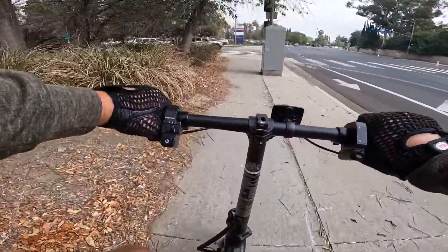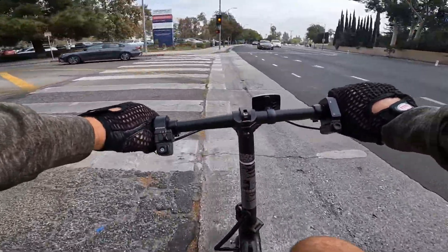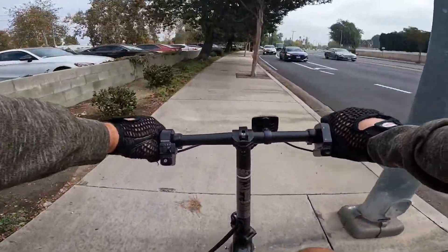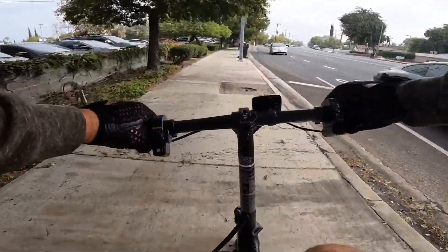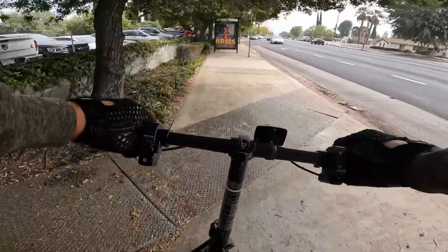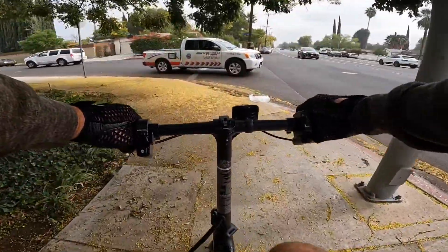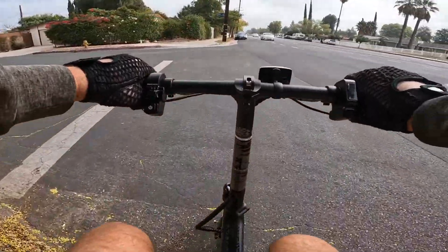The post office was closed but I was able to drop some mail. The bicycle is fine for short commutes, but I don't see much justification for somebody thinking to upgrade from the Jasion Ball Pro to this bike, thinking it's going to be faster. It's only about two miles per hour faster — it's not worth paying $300 or more for that.